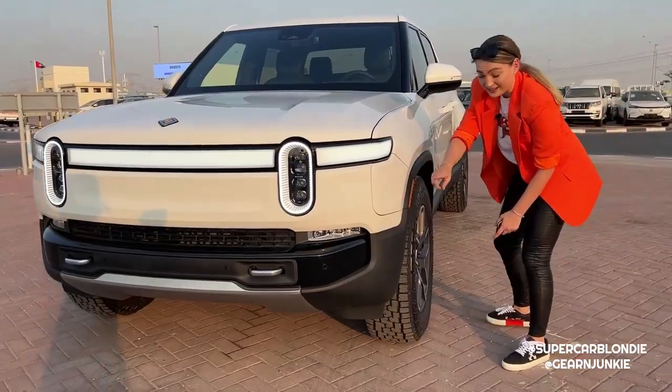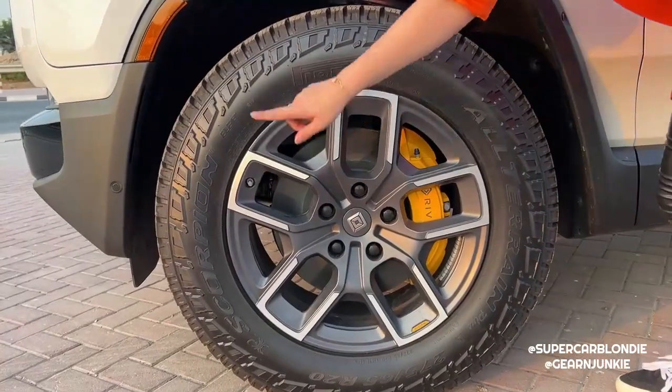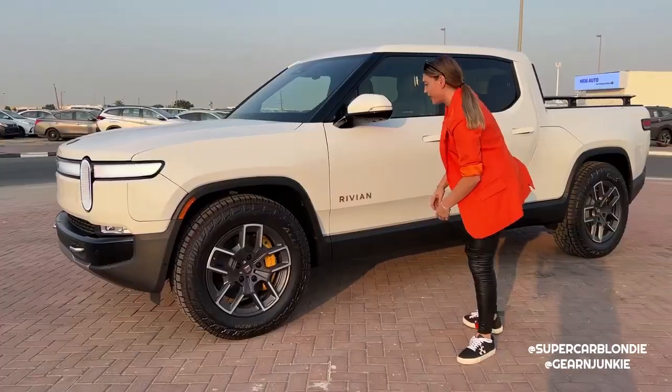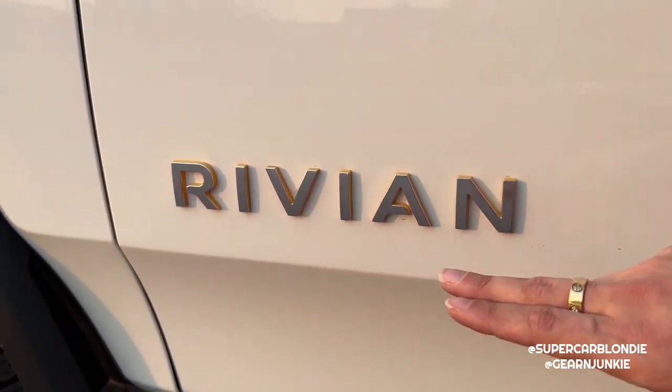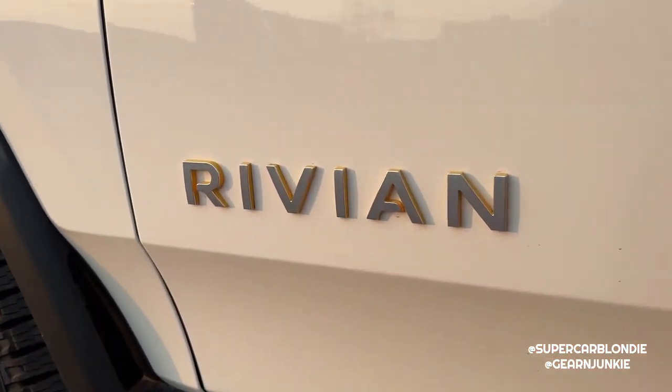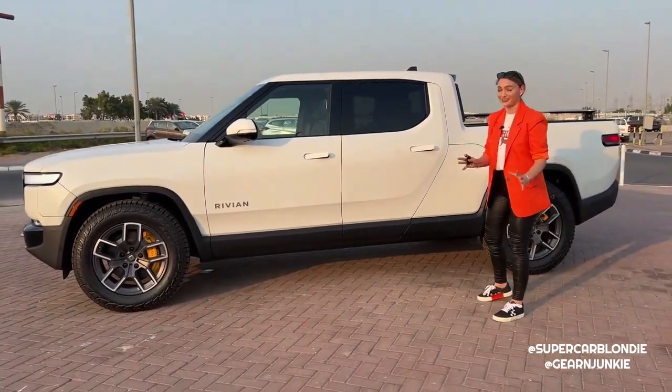Here we have the 21-inch all-terrain wheels. They are absolutely massive. The Rivian logo here has a nice yellow detail - I really like that. My all-time favorite part of this car is right here.